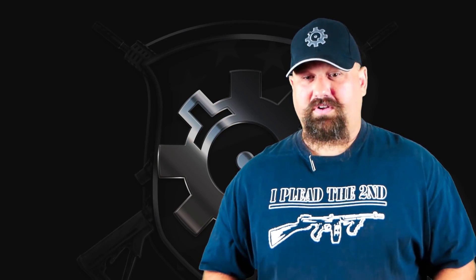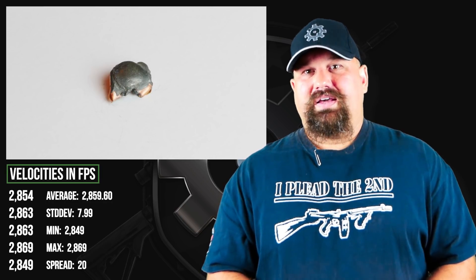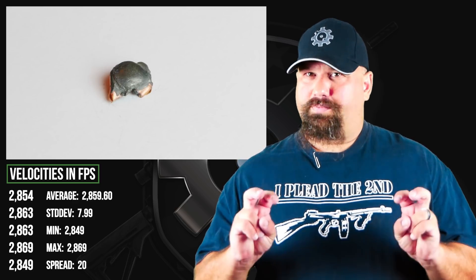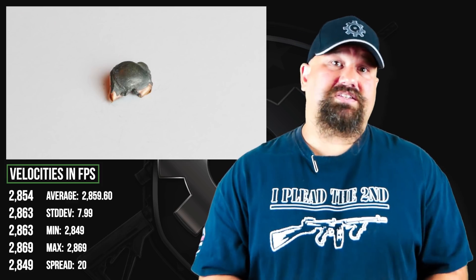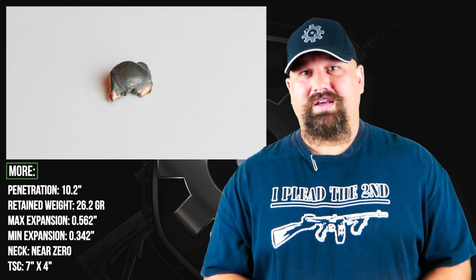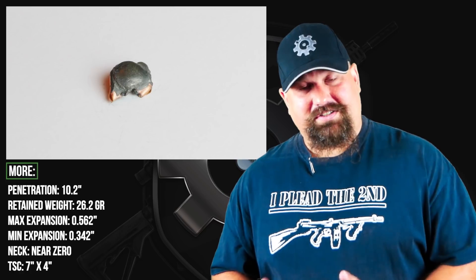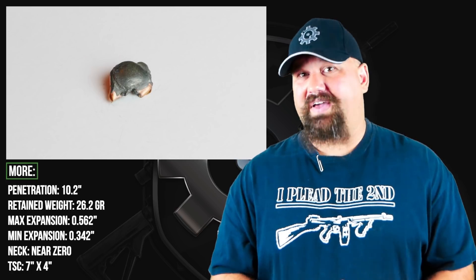A couple of things to note. While the velocity was moving along fairly well for a heavy match bullet, with the 20-inch barrel and the Superformance loading, I actually expected a little bit more velocity. I also expected deeper penetration — it is a pretty heavy bullet, and I know it's designed to upset quite a lot, but I did expect it to get a little deeper into the gel block. So let's try the regular variety of 73 grain ELD, non-Superformance, out of a 10.5-inch ARFCOM upper and see what happens.